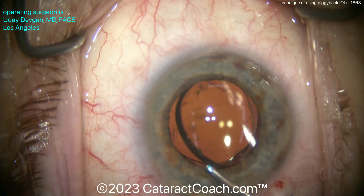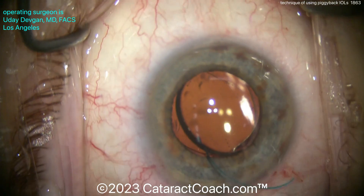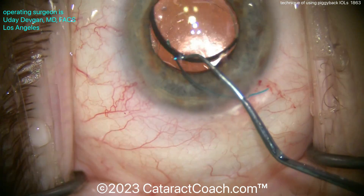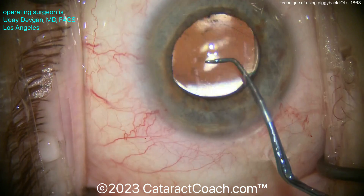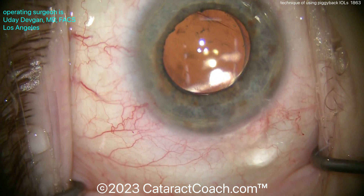Be cautious though — sometimes these lenses can have thick edges and you don't want to get any iris chafing. Now, these three-piece lenses are posteriorly vaulted; they're not planar. There is an angulation between the haptic and the optic, and that allows it to sit a little bit deeper in the eye so you won't get that iris scraping. There it goes — it goes into the sulcus very nicely, very easily.